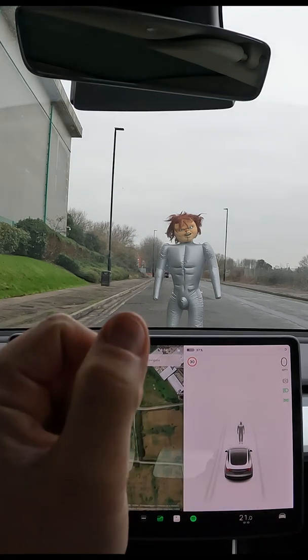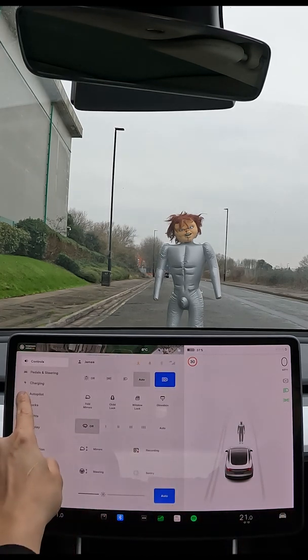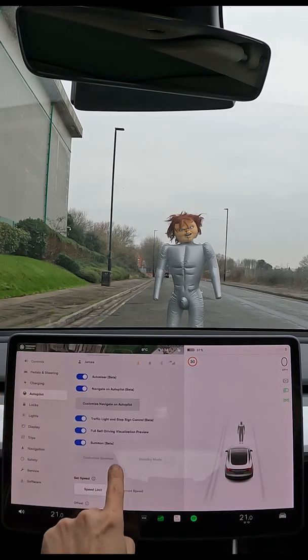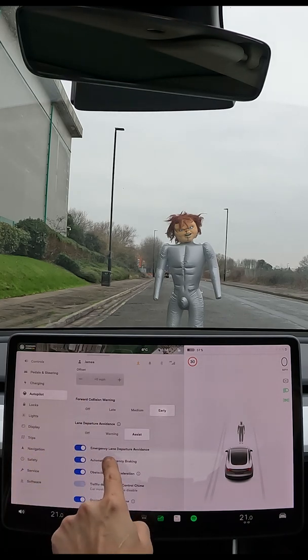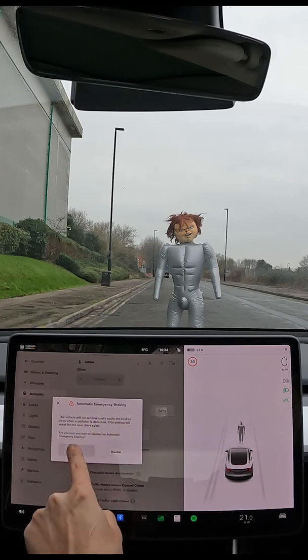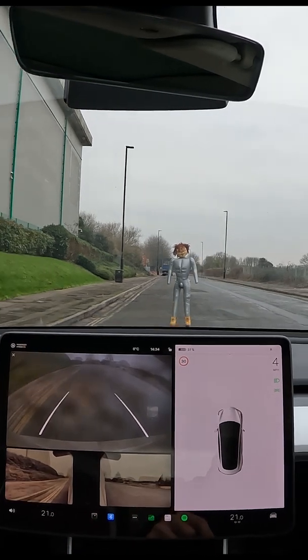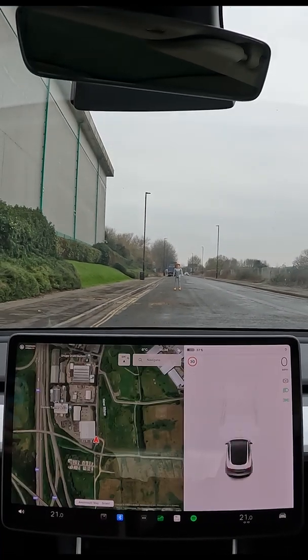Okay guys, we are ready. We are testing automatic emergency braking. The vehicle will automatically brake — we are keeping that on. This is test number one. We're gonna try and run him down and see whether the car automatically brakes.